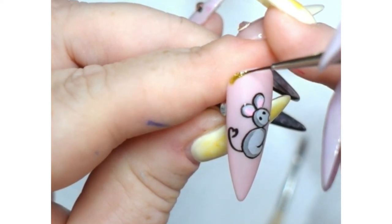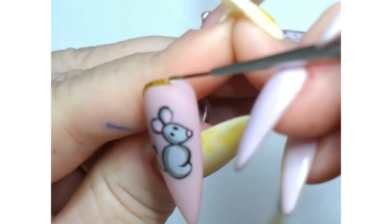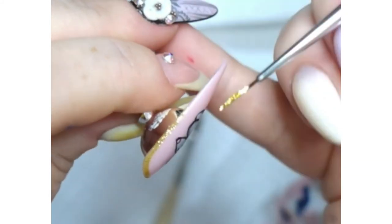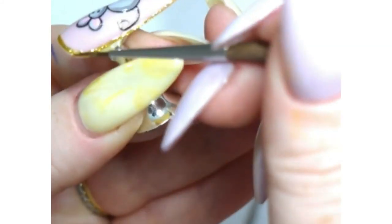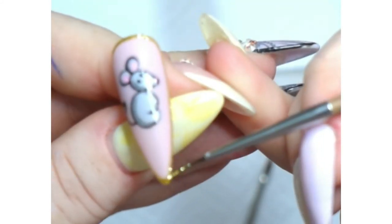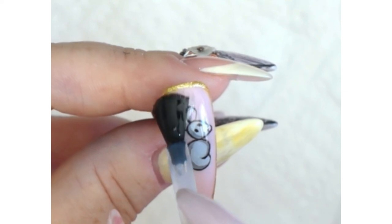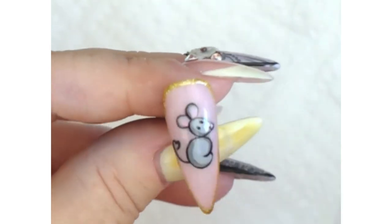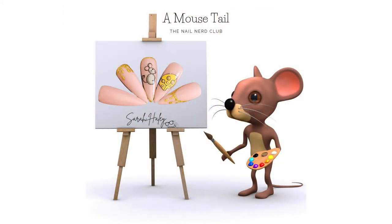That just leaves us one more thing to do. Using your Nail Nerd Gel Paint in Gold and your liner brush, we're just going to paint a thin border around the nail. All we have to do now is finish our design — apply a thin layer of gel top coat and cure it for one minute. Okay, that's it, you're done! You guys have done a spectacular job. I hope you had fun and I can't wait to see you next week. Bye!